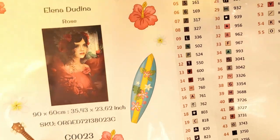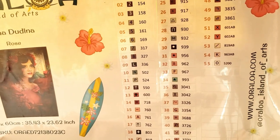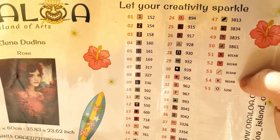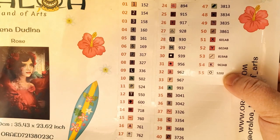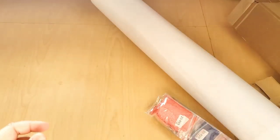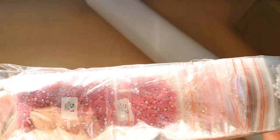I usually just number my containers from one to whatever. This one's going to be 55 colors and it looks like there's going to be four ABs. I believe 5200 is glow in the dark — I can't say for sure, but I think that's it. So here are our drills; they come prepackaged. These are more drills, and this is where the ABs are. We'll take a look at those in a little bit.